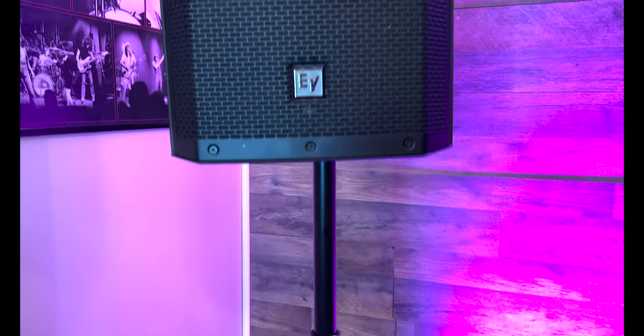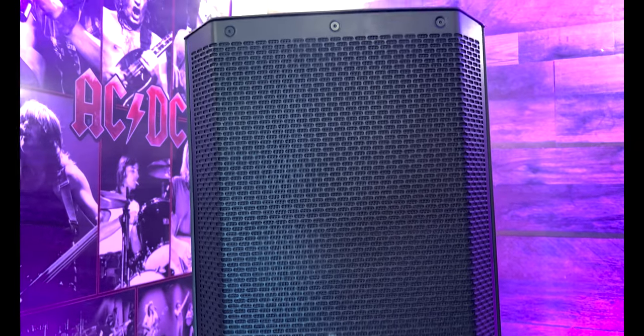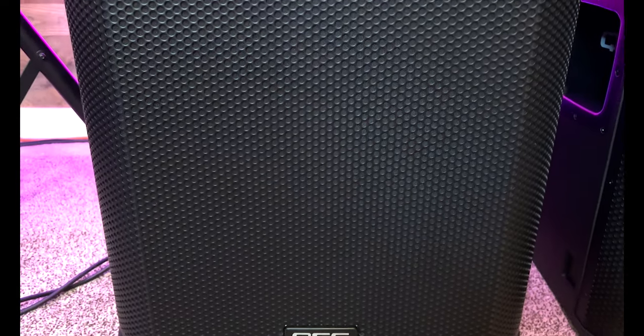First up is the ever popular 12-inch speaker on a tripod. This is a very cost-effective setup and it sounds great. This setup is perfect for acoustic acts, small groups, and maybe a karaoke DJ. If you want to run these for a band, you're going to need a subwoofer for sure.